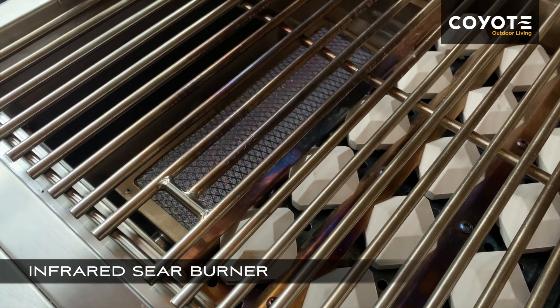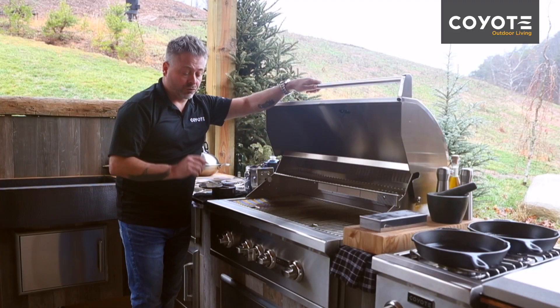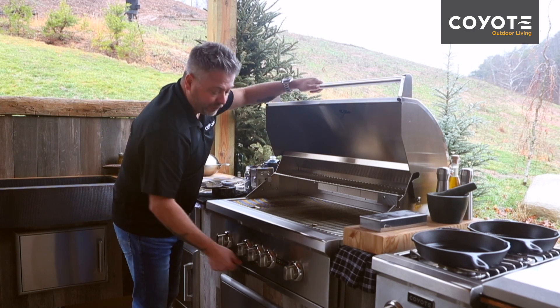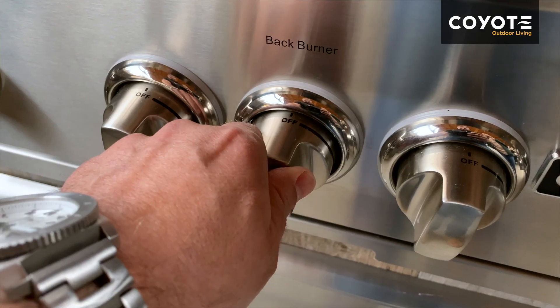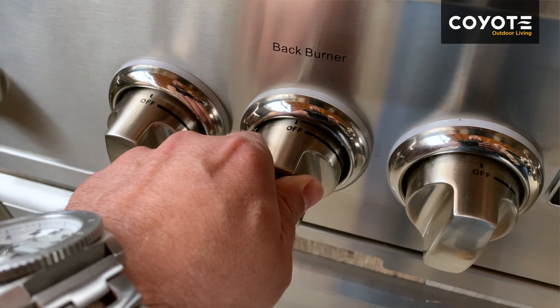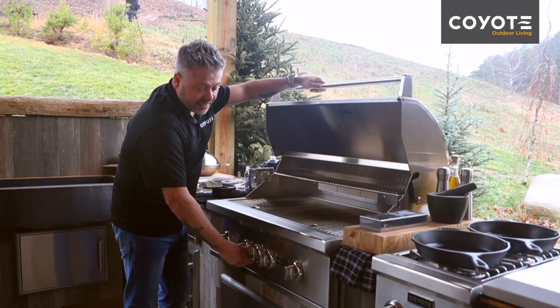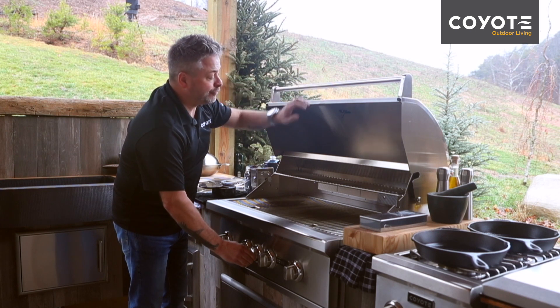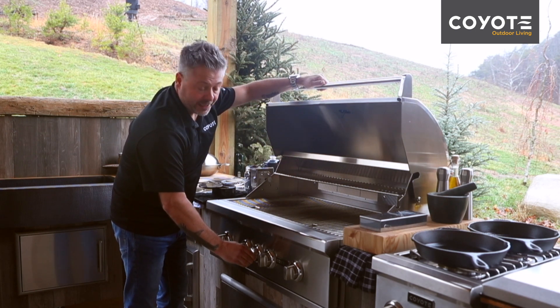Now when it comes to the infrared burner that you use for rotisserie, simply follow this procedure: press and hold for 10 to 15 seconds, make a quarter turn allowing some of the gas to fill the ignition area, and then strike.